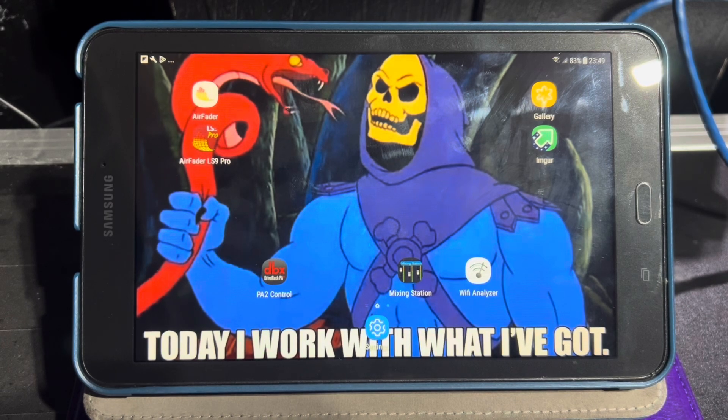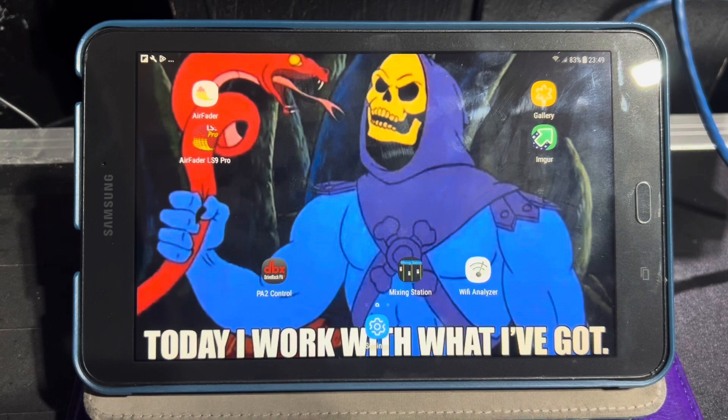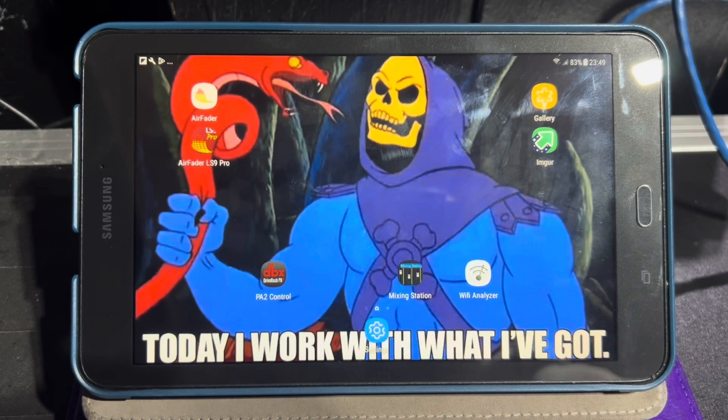Air Fader LS9 Pro is about $20 and it's worth it. The developer doesn't really support it much anymore, but I'm running an older Android — I think this is version 7 — and this tablet is probably from 2016, so about nine years old. Other than needing a new battery, it's doing pretty good. We're on the same network here as the previous tablet.